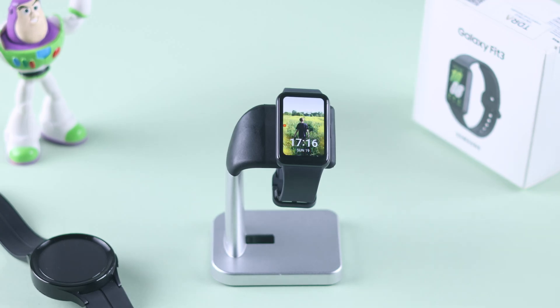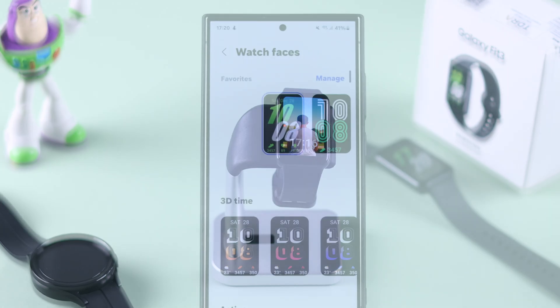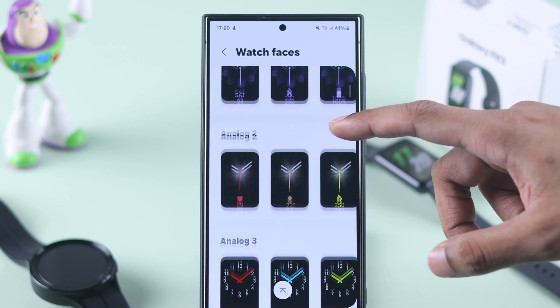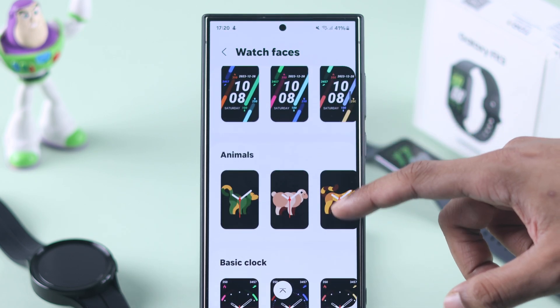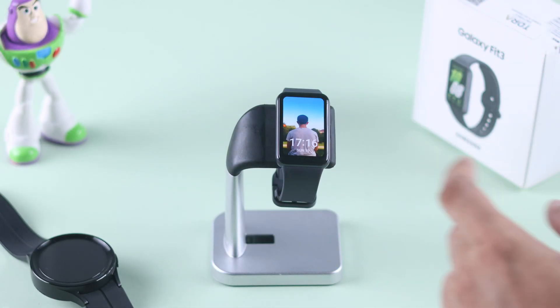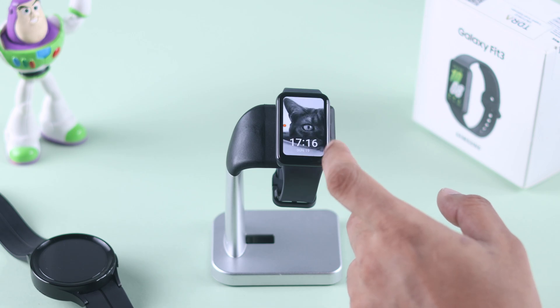The best way to customize your Galaxy Fit 3 and stand out from the crowd is by customizing your watch face, or even better, setting your own photos or personalized images as the watch face. I'll show you the simplest way to change watch faces or use your own pictures as your Galaxy Fit 3 wallpaper.